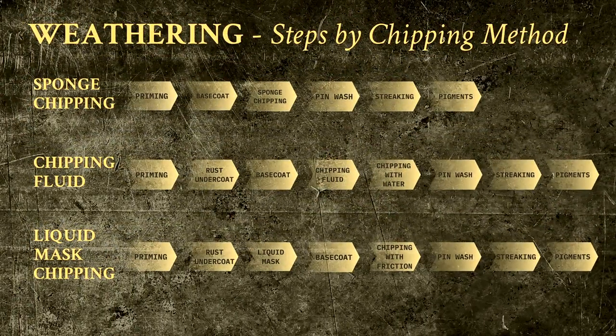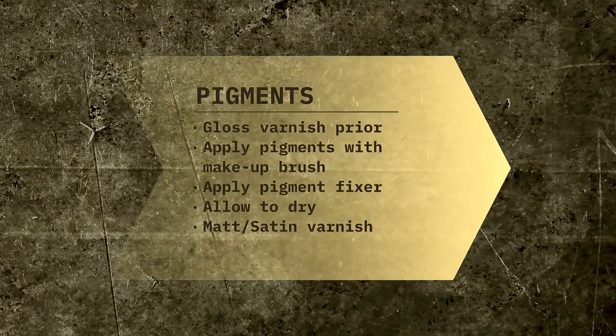The usual goal with pigments is to create the effect of accumulated dust, dirt, or rust on various surfaces. Typical examples of these are horizontal panels, wheels, or tracks on armored vehicles. The most important ingredient, in my opinion, is the pigment fixer. I highly recommend that you use an enamel-based one, such as the one by Ammo of MiG, which is the one you will see me use in the video.